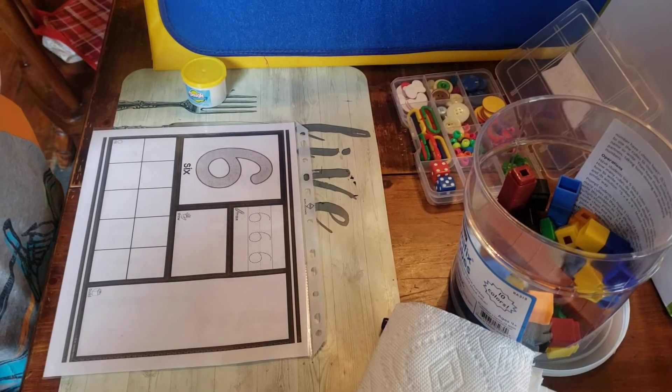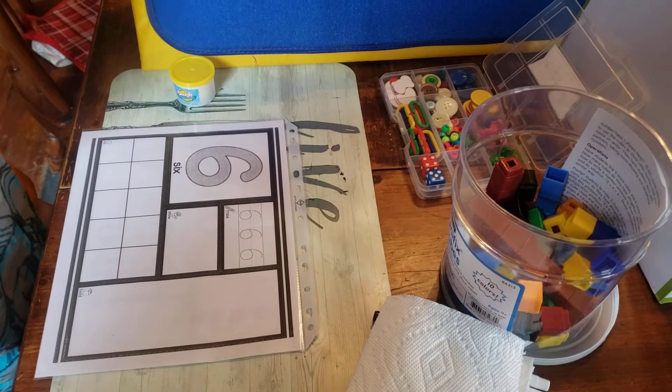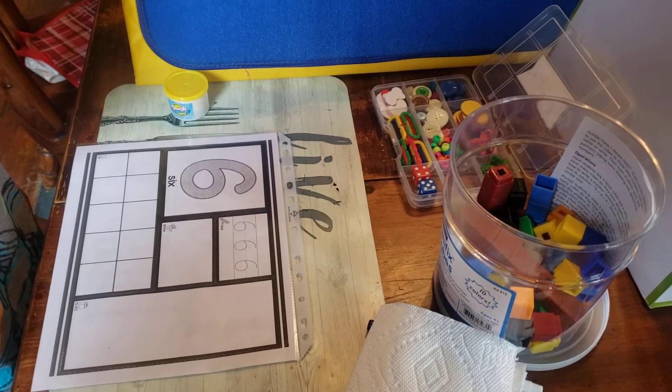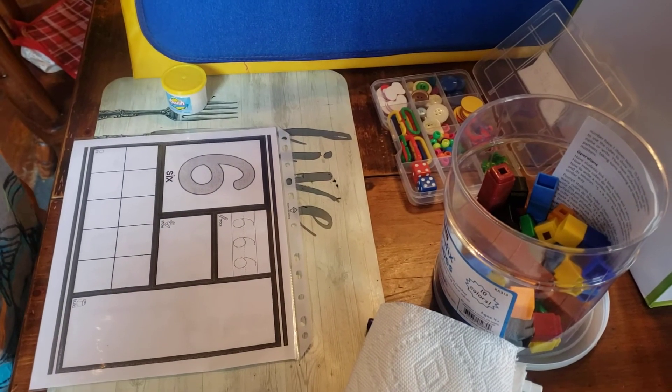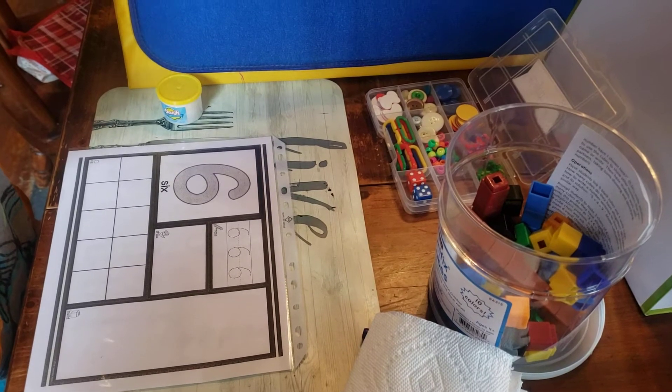Welcome back. I have Percy with me today. He's going to be showing you how to use your Play-Doh mats. We have number and word Play-Doh mats. First we're going to show you how to do the number Play-Doh mats.